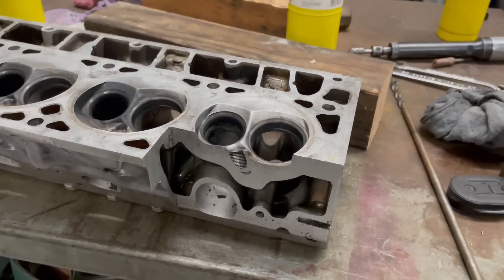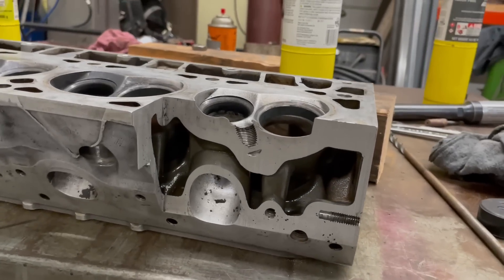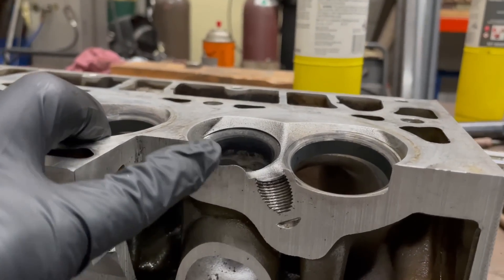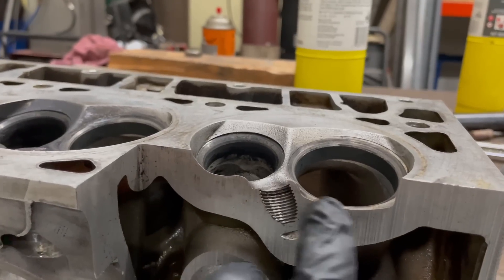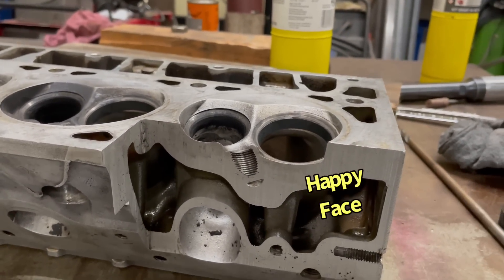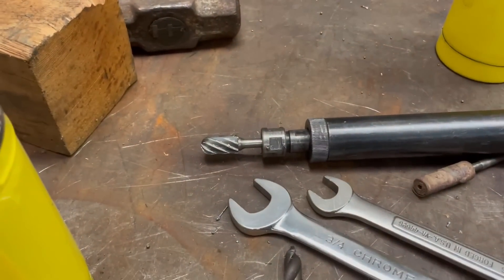So the head has been sectioned — thank you, Mark Sanchez — but it still doesn't allow us quite the view that we want. So what I'm going to do is trim off these edges to allow us a little bit of access in there when we're looking at piston-to-valve. To do that, we're going to use this.